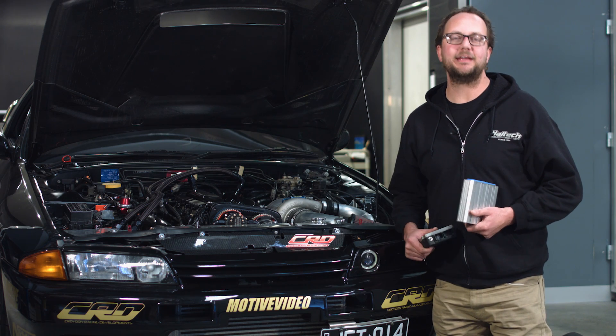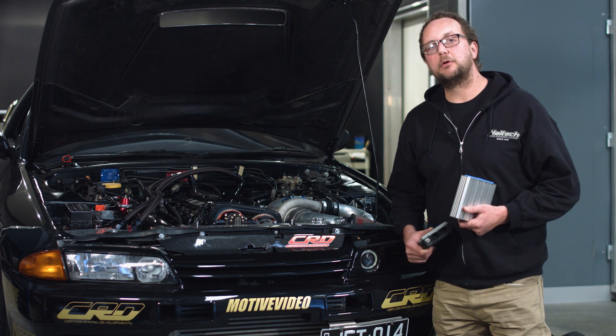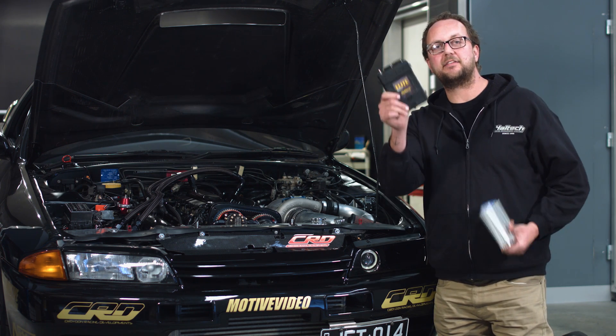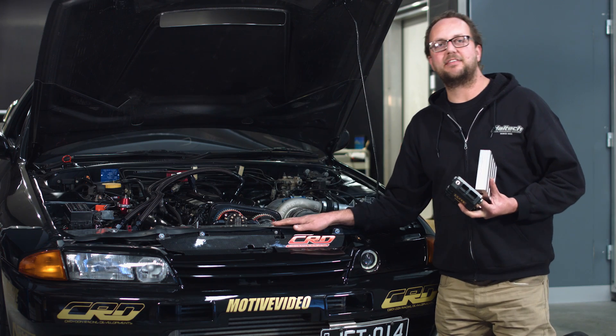Hi and welcome to another Haltech Technically Speaking. Today we're going to be taking a look at when, why and how you should be changing from this to this, while using this as the demo car.